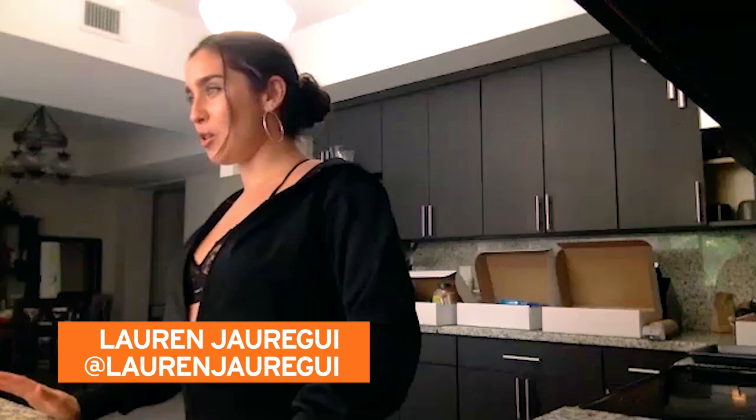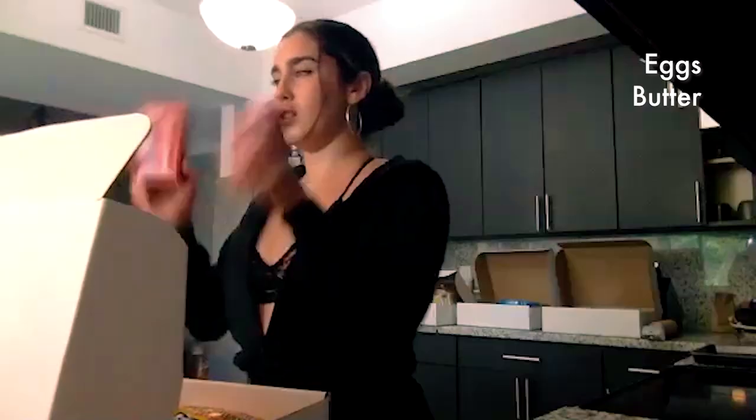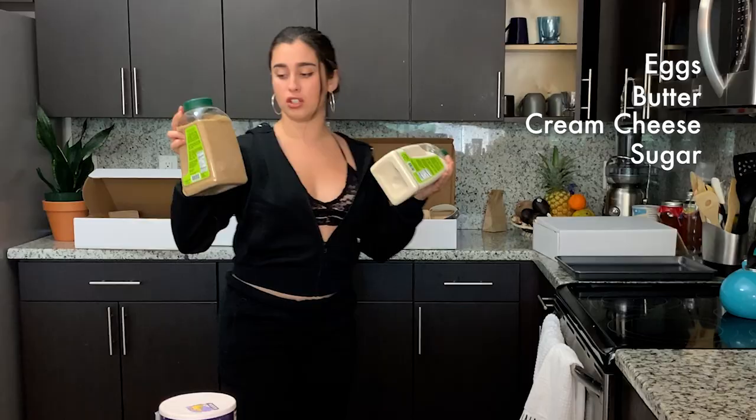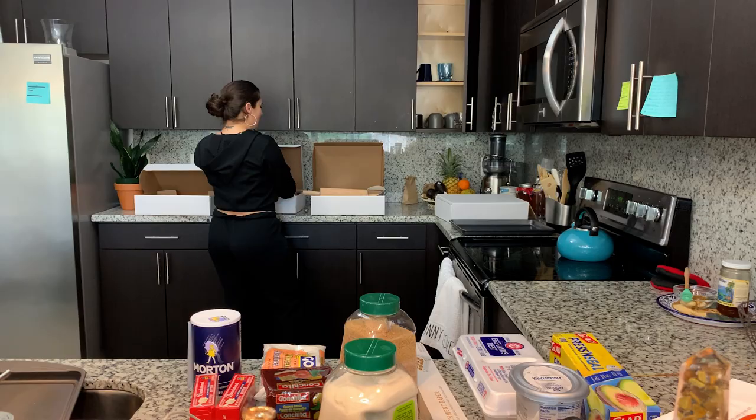Hey guys, what's up? I'm Lauren Jodegui, and today I'm here with Fuse, and I'm gonna be making pastelitos de guayaba without a recipe. I have received a box load of ingredients. We've got eggs, butter, a bunch of cream cheese. We've also got sugar, salt, conchita, guava paste. And then these are all like utensils.